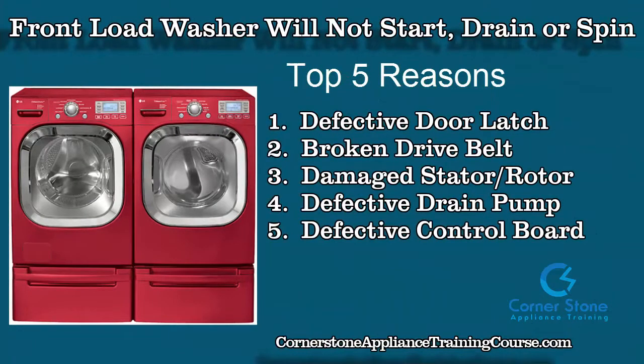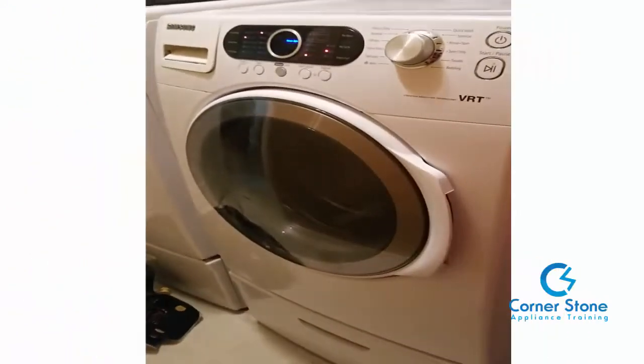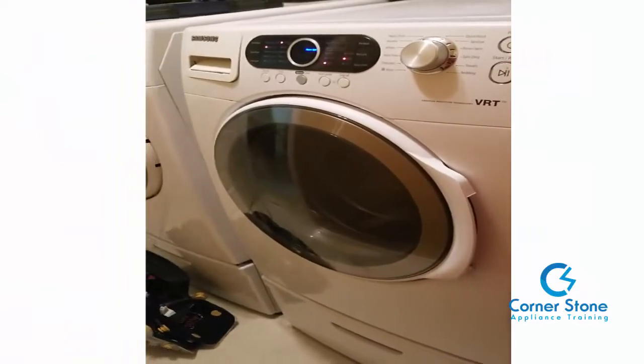Received a call from a repeat customer — her front load washer won't do anything: it won't start, won't drain, won't spin. Here are the top five reasons that most front load washers won't drain, spin, or start: defective door latch, broken drive belt, a damaged stator or rotor, defective drain pump, or a defective control board.